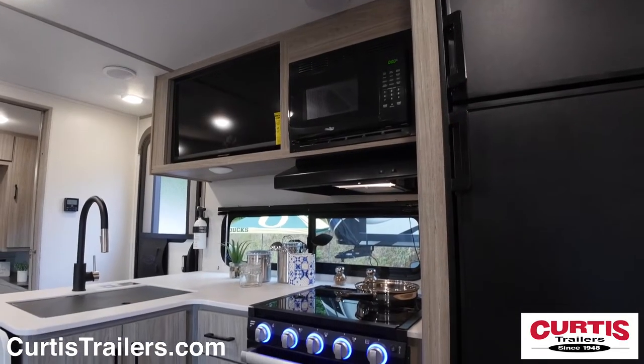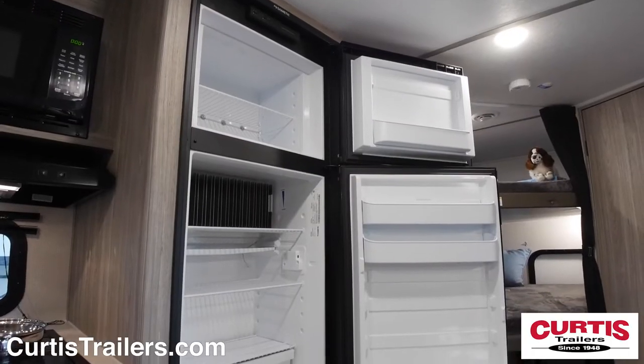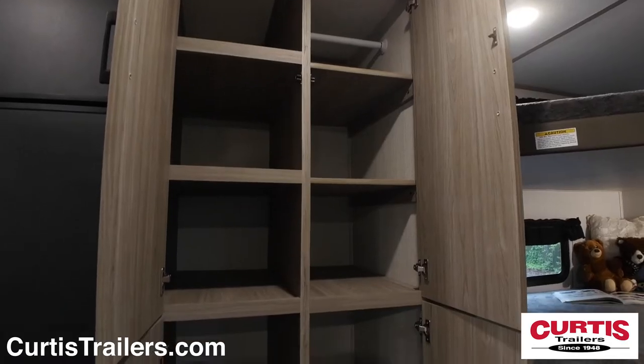The kitchen holds a microwave oven, three burner range with gas oven, undermount sink, a two-door refrigerator, and ample pantry storage.